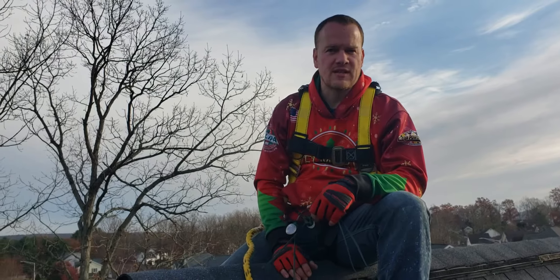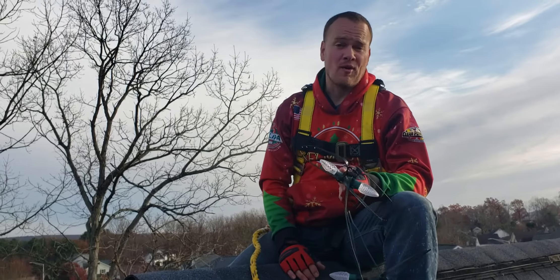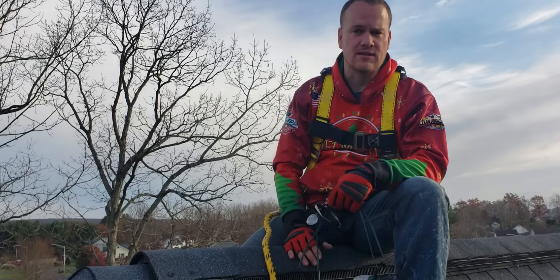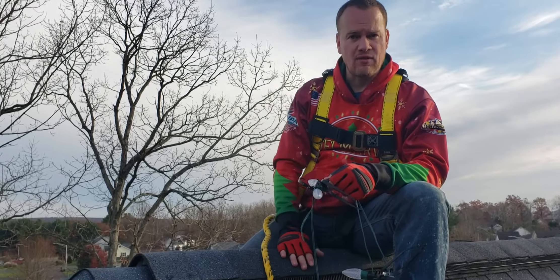Hey folks, Rob Anderson, Ann Arbor Christmas Lights. We're up on a roof. A lot of people will do the ridge line or do the roof line and gutter lines on houses. This particular client wants to have their ridge lines done.